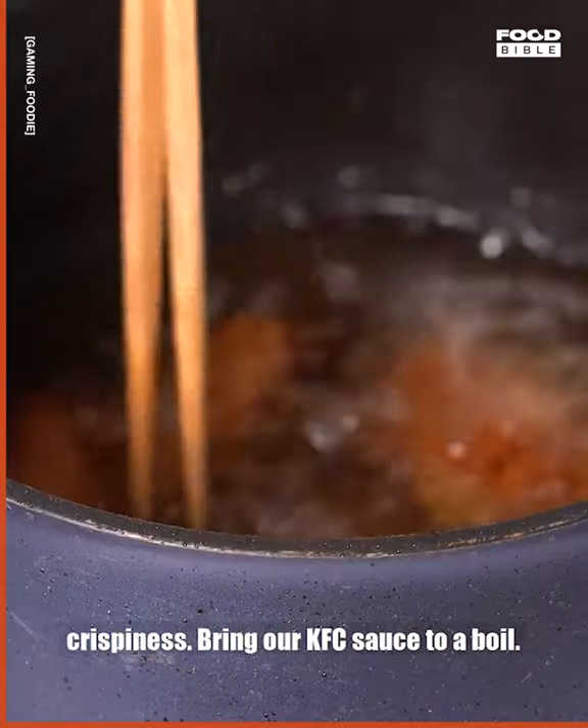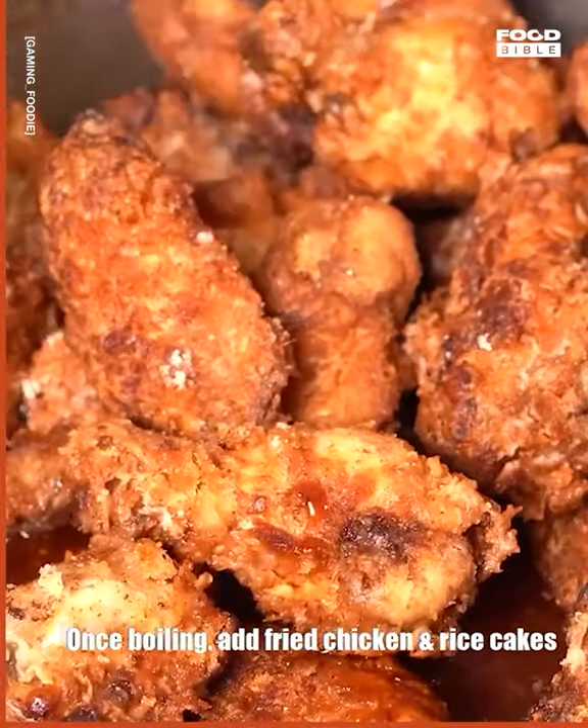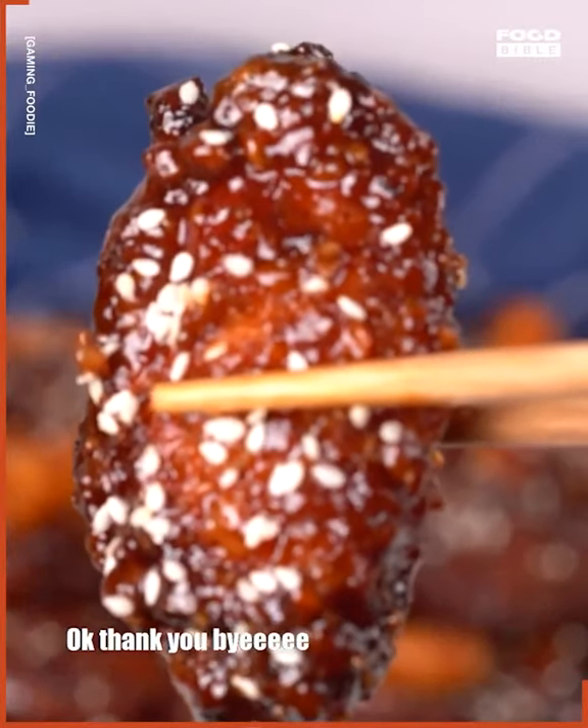Double fry our chicken for extra crispiness. Bring our KFC sauce to a boil. Once boiling, add fried chicken and rice cakes. Top it off with some sesame seeds, and that's how you make Korean fried chicken. Okay, thank you, bye!